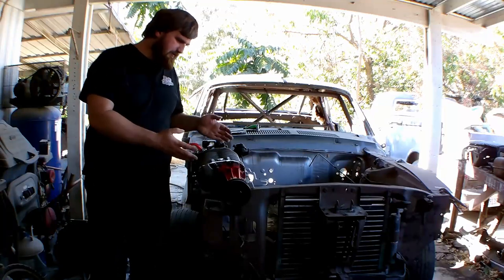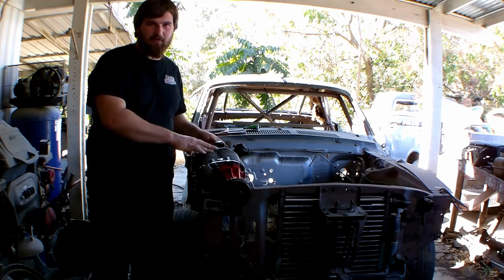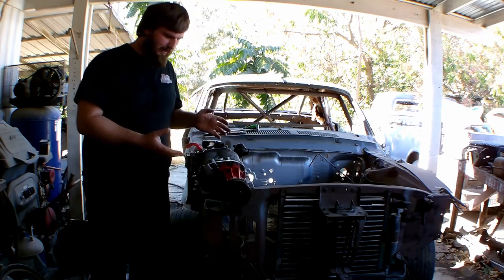Alright, we're going to do a quick little video. This here is an Eaton M90 5th generation supercharger and I'm going to show you how to tear it down real quick.